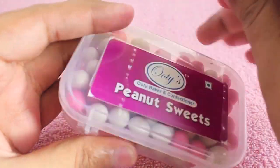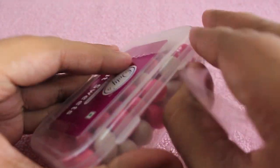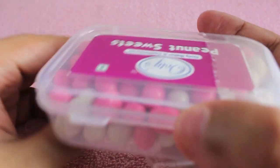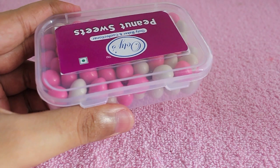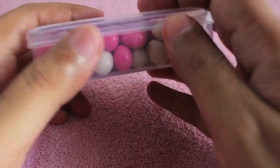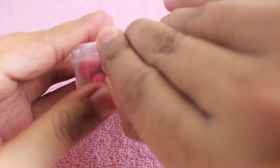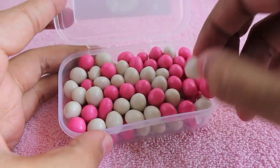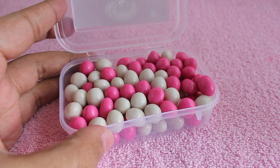You can use it to store some stuff. Don't know why there is a wrapper on top of a plastic container, but okay. This is a peanut candy — a peanut inside a sugar-coated shell. As you can see on the outside, it's sugar candy.